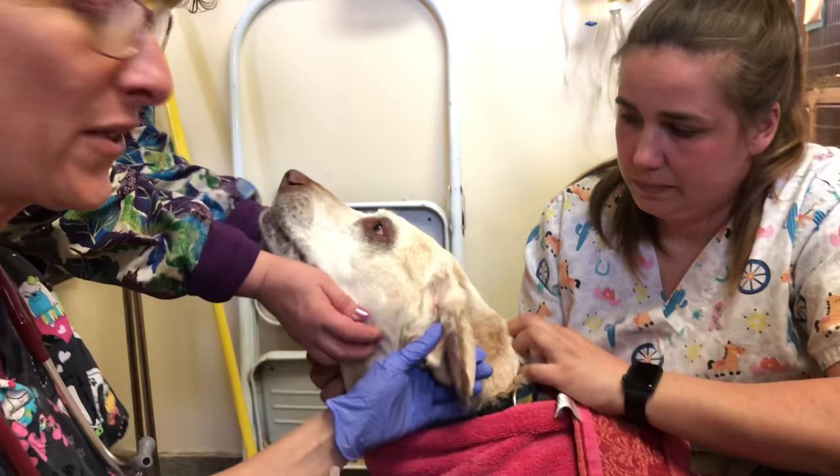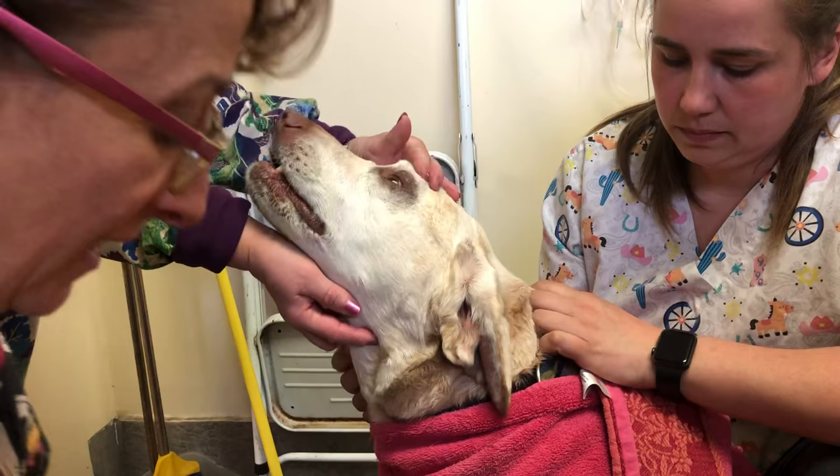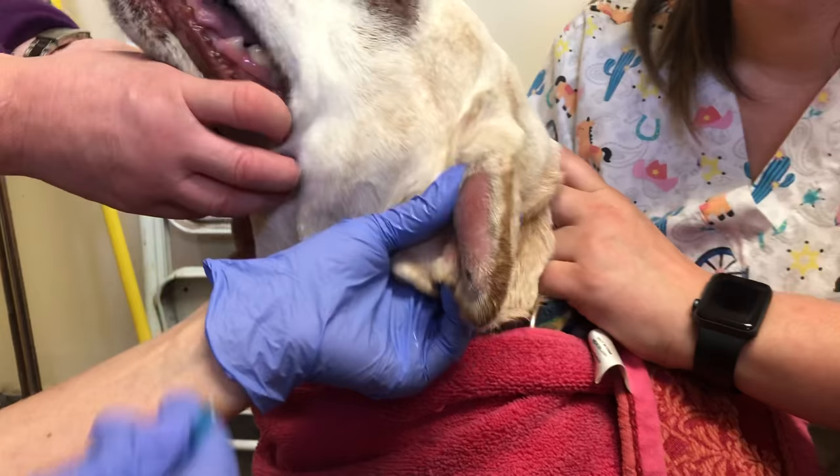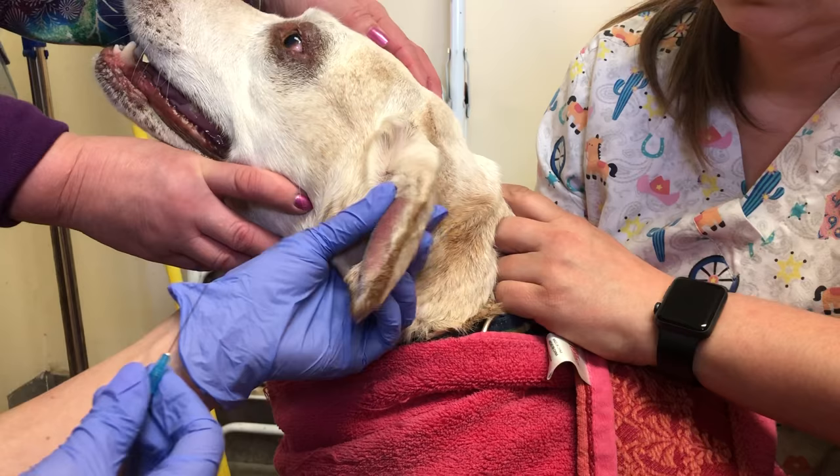She has a history of allergies, so you can see the hair loss around her eyes and the really thickened skin. She has what we call an ear hematoma — a big pocket of blood in between the lateral and the medial pinna. She's been shaking her head and busted the blood vessels in her ear, so we are going to put a drain in her ear.